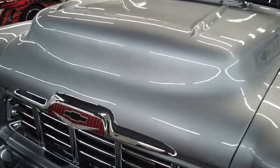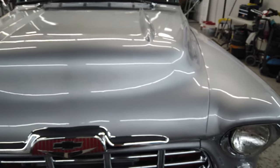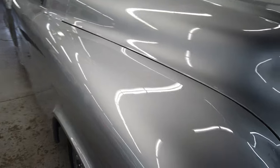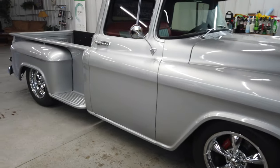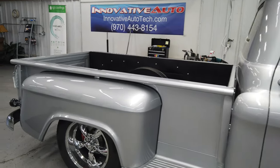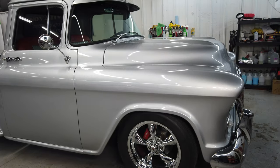It's got a '57 Chevy truck hood on it. First thing we're going to do is go through here, wipe it down, and then clay bar it — cut all the junk off, the bugs and whatever else off the paint, get it as perfect as we can. Then we're going to go through and do our single-stage prep polish around the whole thing, and then we're going to get it coated.